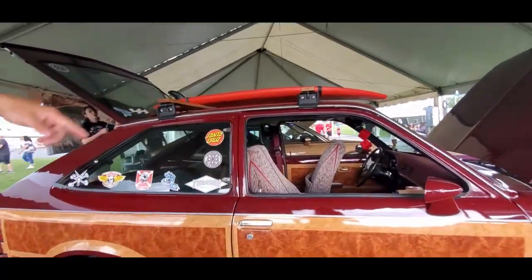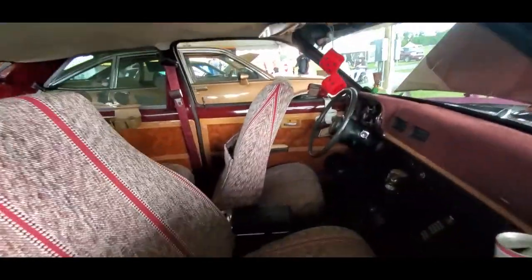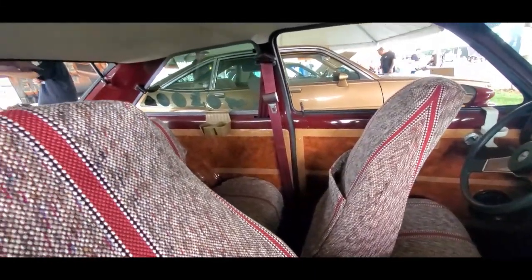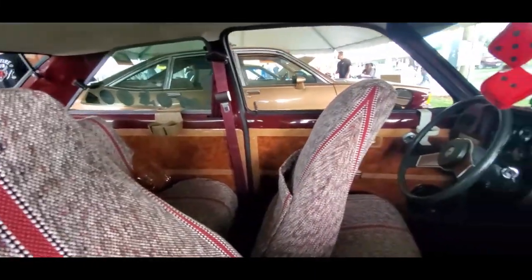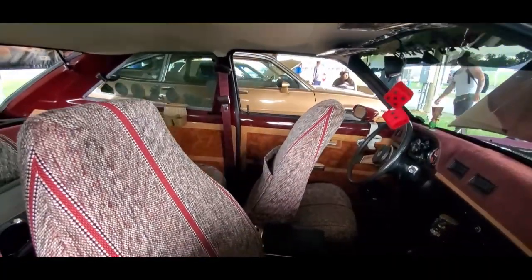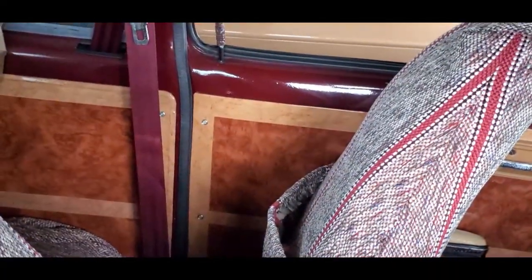And then I did the same on the inside — I just used some masonite to make the door panels and that came out perfect. I like the choice of the hardware by the way, that's great — that is neat.